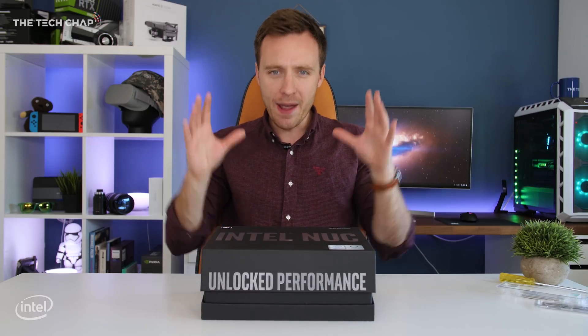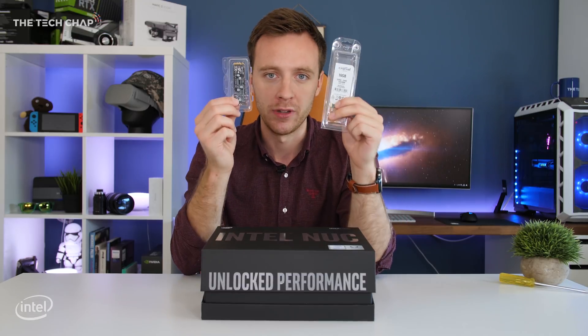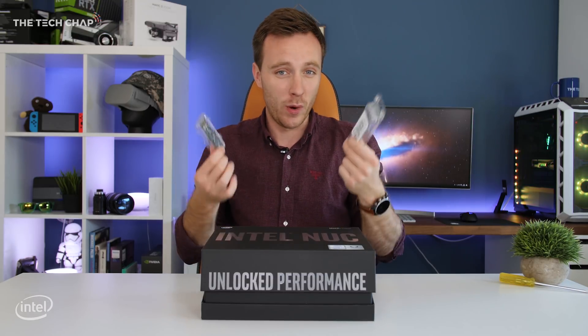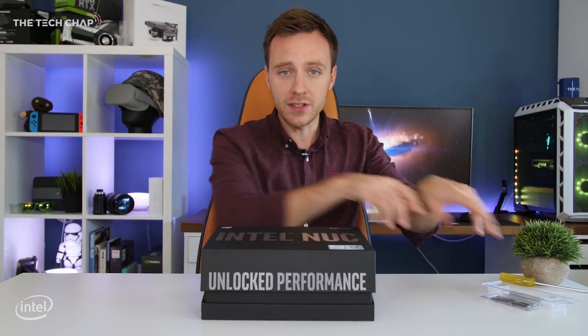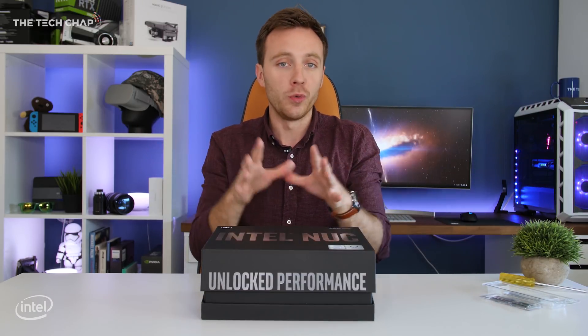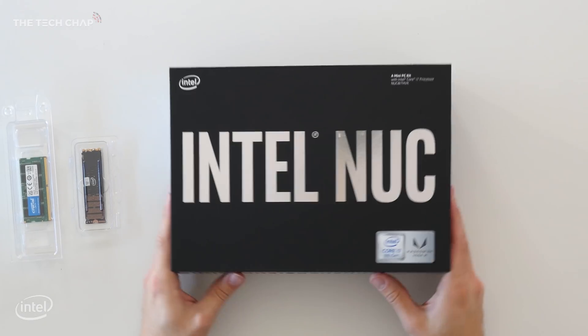What that means is you get everything except the RAM and the storage. You buy those separately, which means you can customise it the way you like — how much RAM you need, how much storage you need, how much you want to pay. You can actually buy this pre-installed with everything if you like; it costs a little bit more, but let's get straight into it and show you inside.